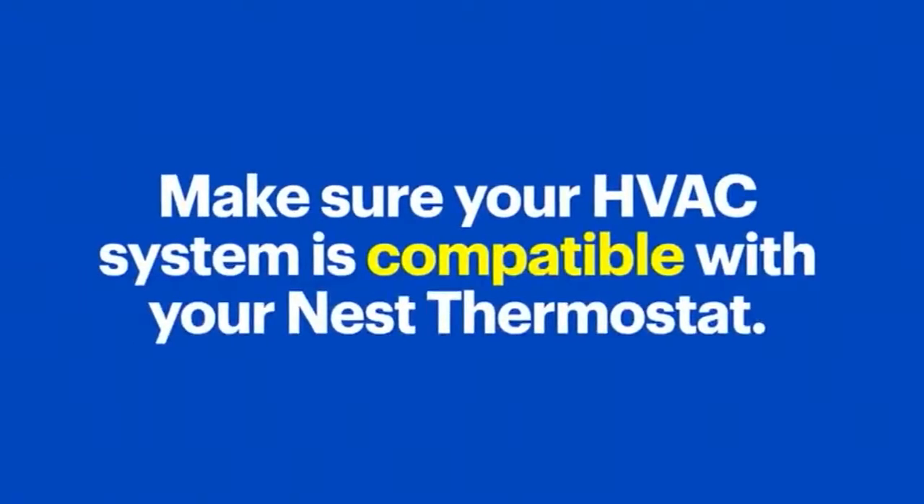Also, before we get started, pause the video and take a few minutes to make sure your HVAC system is compatible with your Nest Thermostat. You can easily do this on the Nest website — there's a link in the notes below. If at any point you're not comfortable proceeding, stop right away and call an electrician.